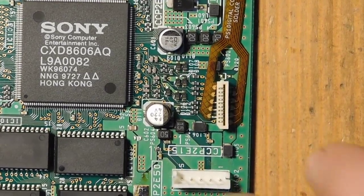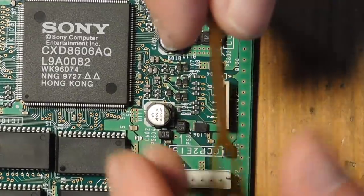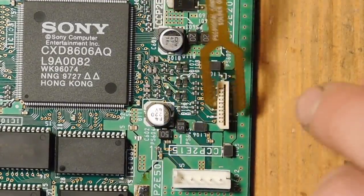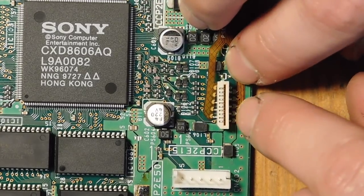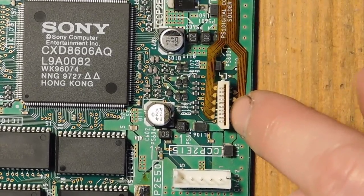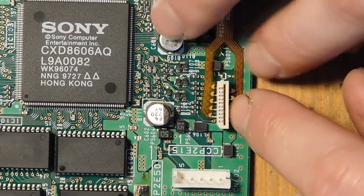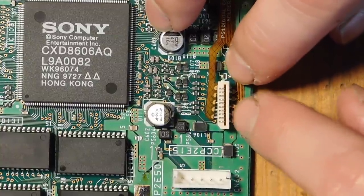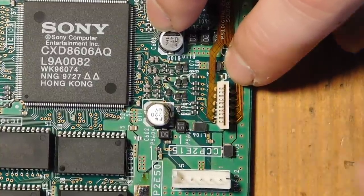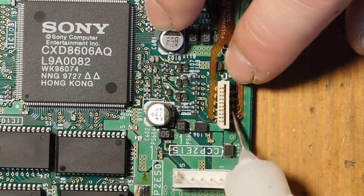The next flex cable is for the controller port. This is needed for doing the button combos to get into the menu. The cable has teeth on both ends that you need to solder onto. Having the thin tip is pretty nice for a situation like this. I'll start with one end first.